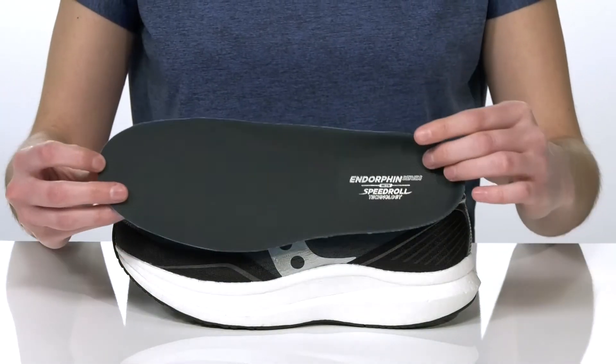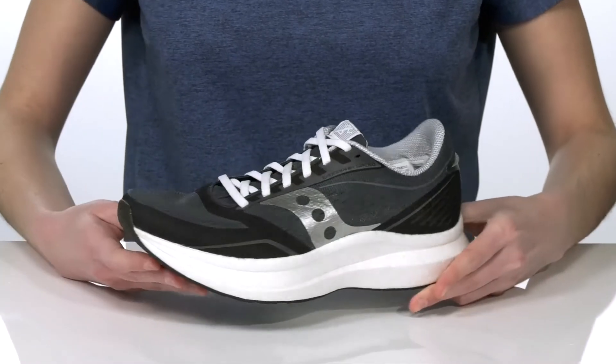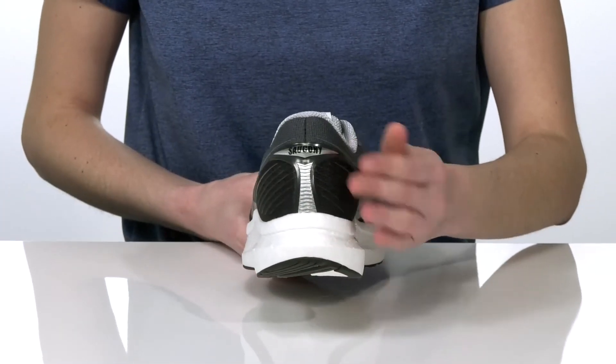Inside there's a breathable textile lining with a cushioned collar and a removable footbed. The upper on this style is made of a breathable mesh that has laces on the top and strategically positioned 3D overlays for added support.